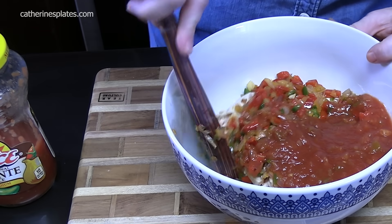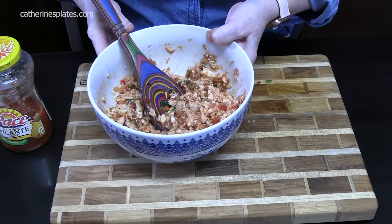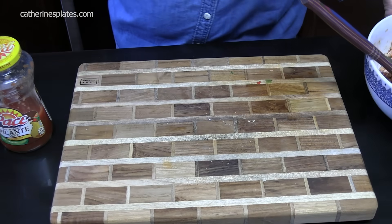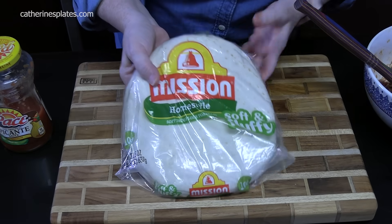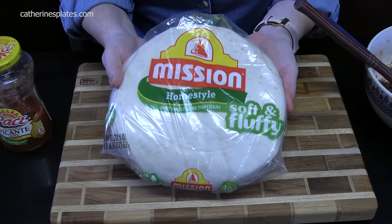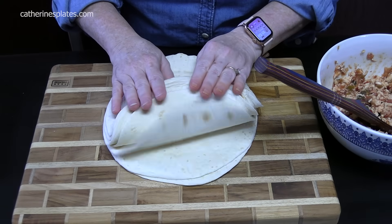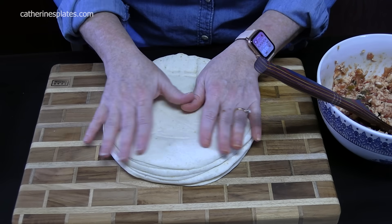We're going to mix this all together. That looks good already. Let's set this aside. We're going to work on some tortillas. I'm using just standard-size flour tortillas and I have ten of them here. We're going to cut these in half.